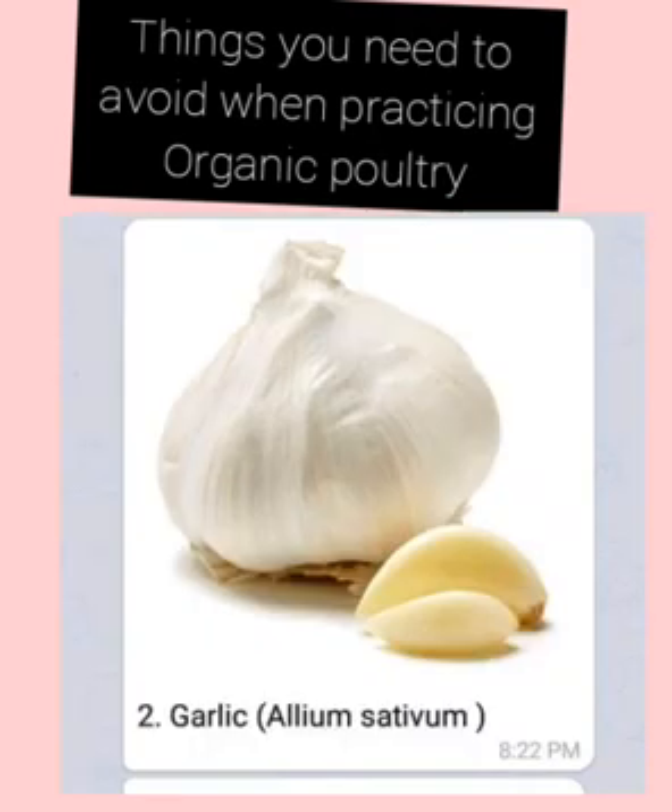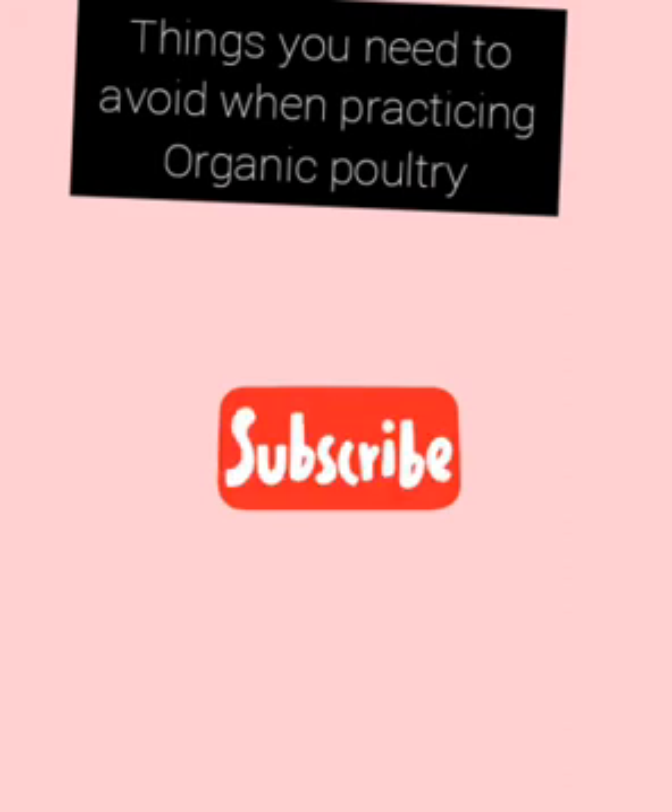I hope you have learned a lot in this video. Thank you for staying with us to the end. I hope you have learned a lot about some mistakes you need to avoid especially when you are practicing organic poultry farming. So follow these steps.